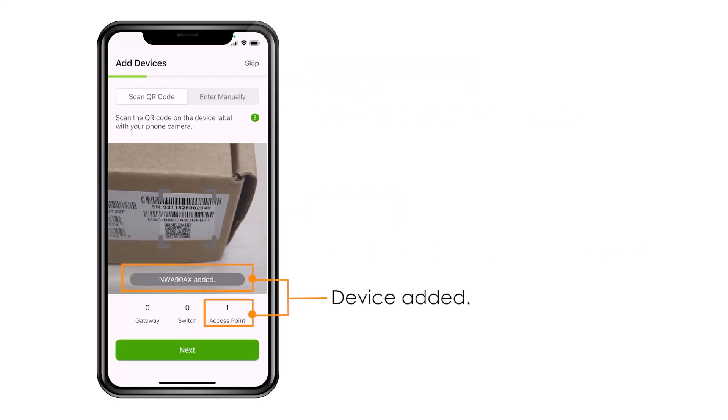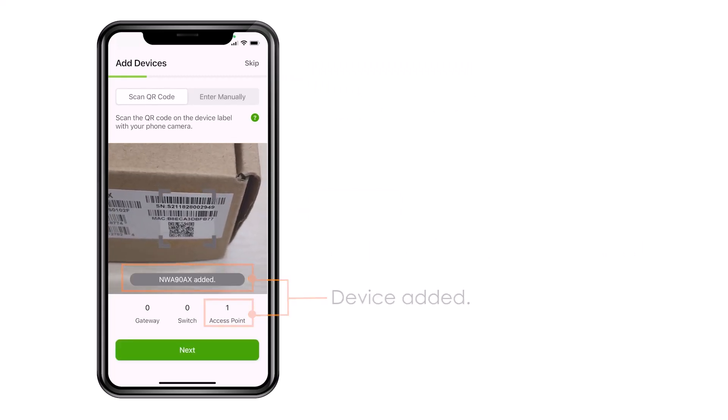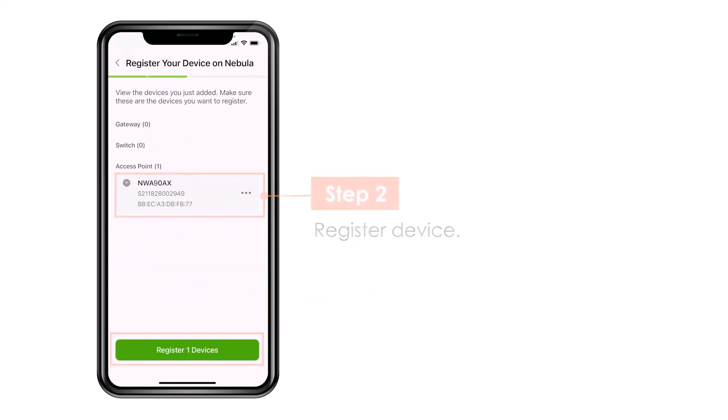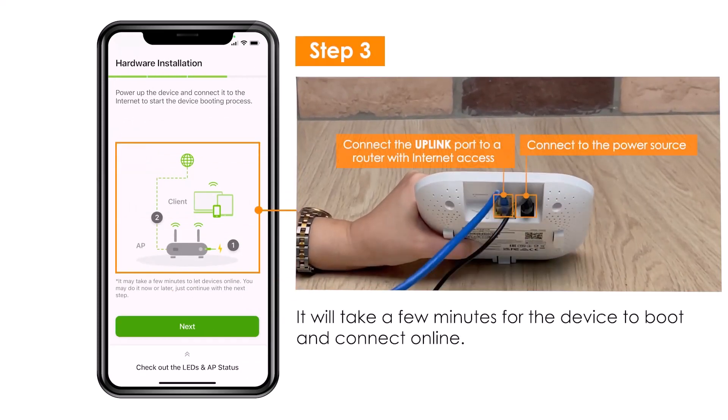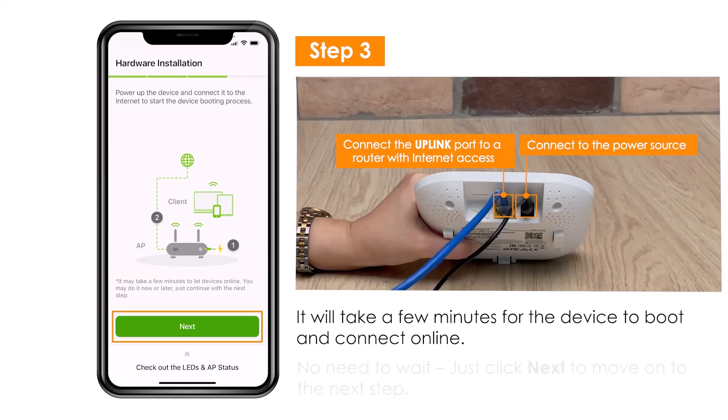Then the device is registered to the portal. You can now prepare it for boot up so the device can go online. When the boot up sequence is finished you see the device is online in your dashboard.